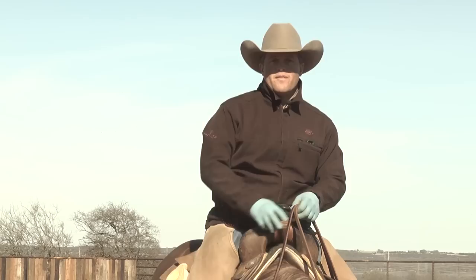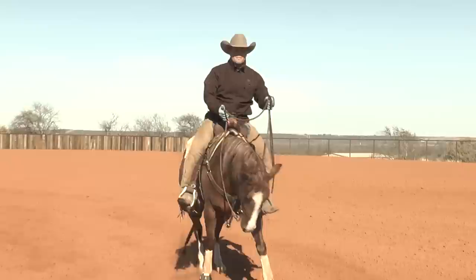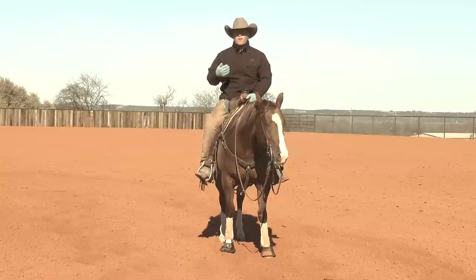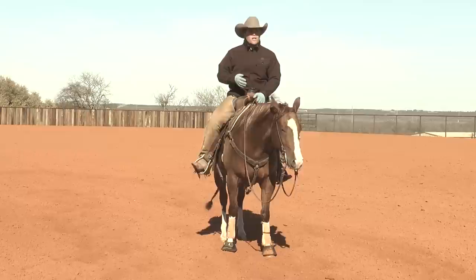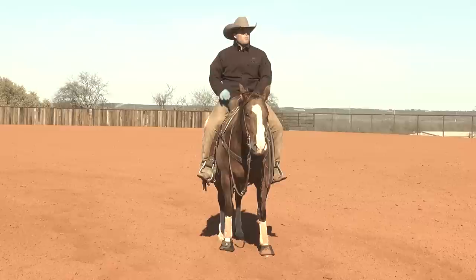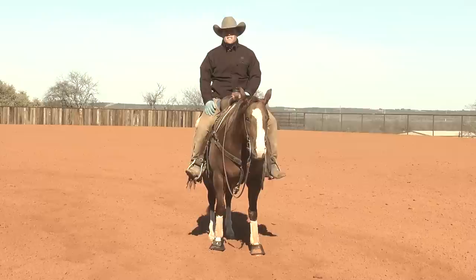From the very beginning I want to make sure that my horse's front feet are connected to my hands. What I mean by that is that anytime I draw the slack and pull back — whether I'm in a hackamore, a snaffle, or a bridle — I want to make sure that their feet come to my hand. I'm not necessarily concerned about where that horse's neck and head is carried as much as I am where their feet go when I draw.